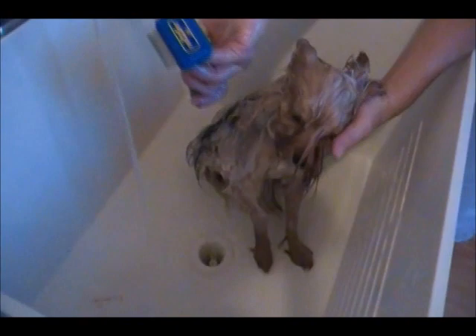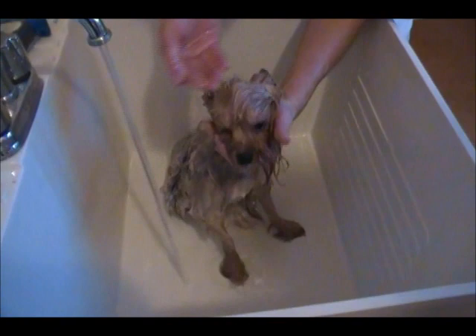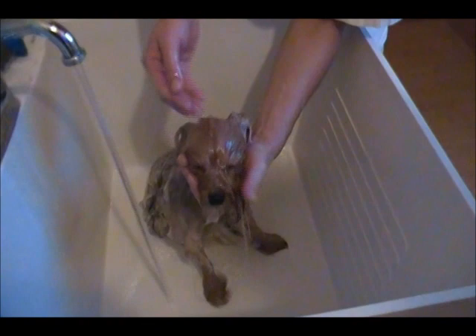You also want to try not to get water inside the ears, because that can become moist inside and cause yeast or bacterial infections. I just usually pull water over the face with my hand so I don't get it up her nose — dogs do not like water up their nose, not one bit.